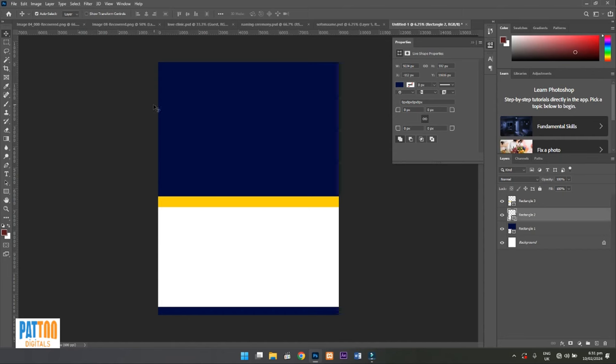I'm going to place the picture of the deceased person here, and this area will be for some writings and her name. This section will be for the family members' names — especially the elders. I'm going to divide the bottom part into two: the right side will have the funeral arrangement, and the left side will have family members' names. I have the picture already, so I'll drag and place it here.